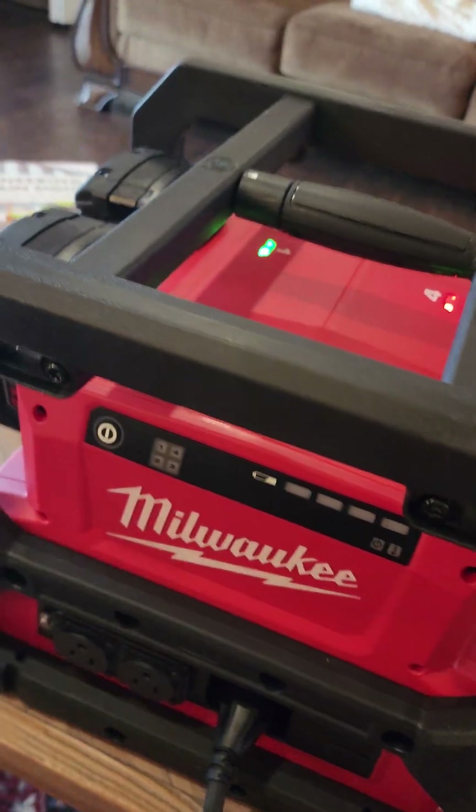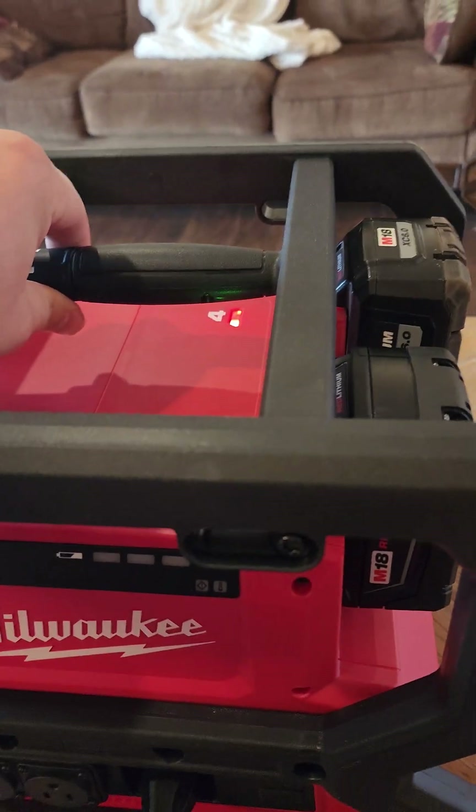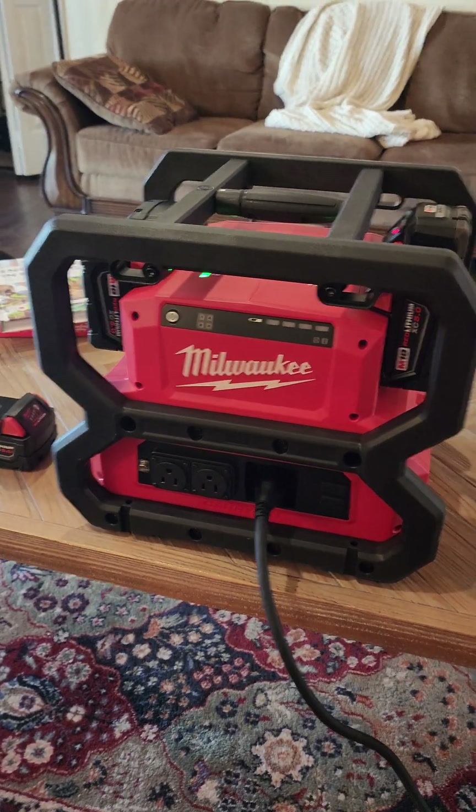It does have this lock at the top — this is one thing I didn't know about when I bought it — but you can actually move this bar over so that way the batteries can't be removed. And then there's a location there where you can put a proper padlock to make sure nobody can steal your batteries.